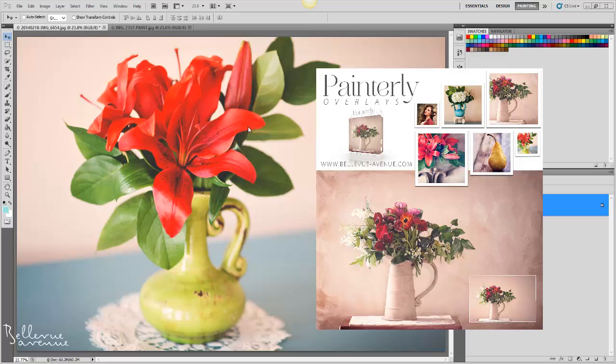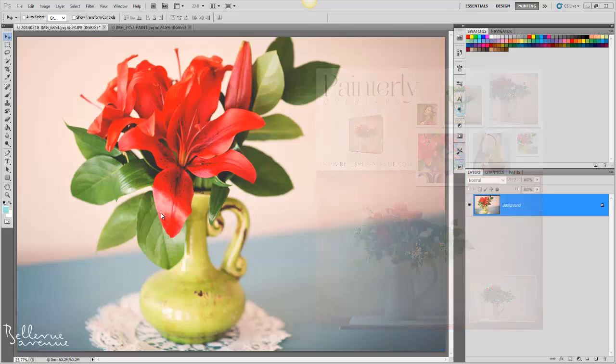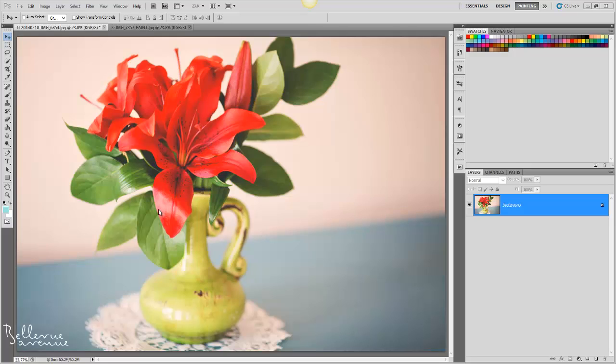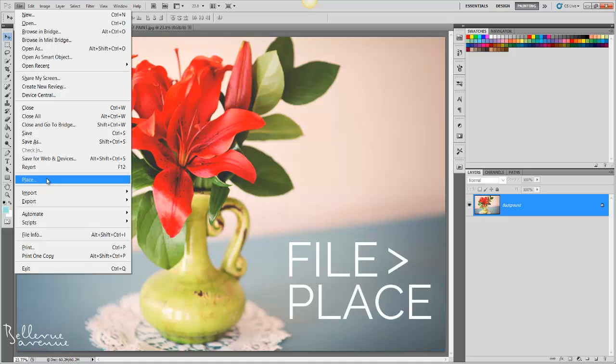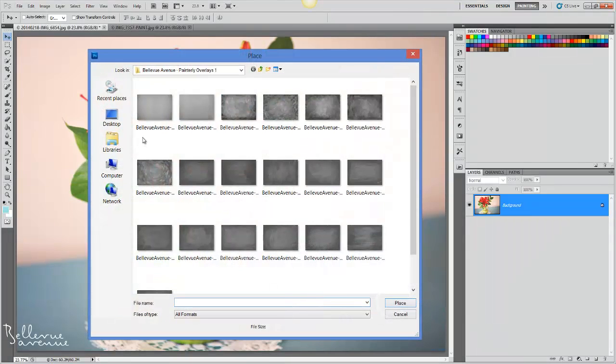The first thing you're going to do is open up an image that you would like to apply the overlay to. Once your image is open, you will go to File, Place, then navigate to your painterly overlays folders where you will choose an overlay.